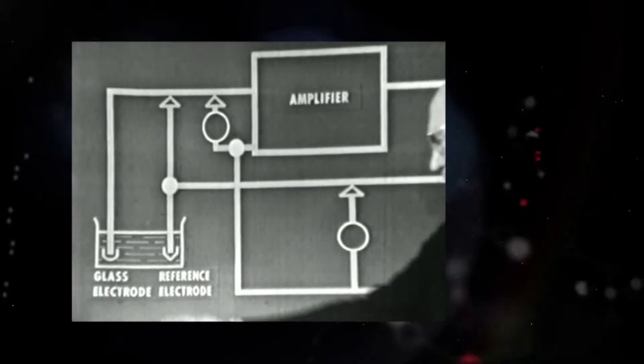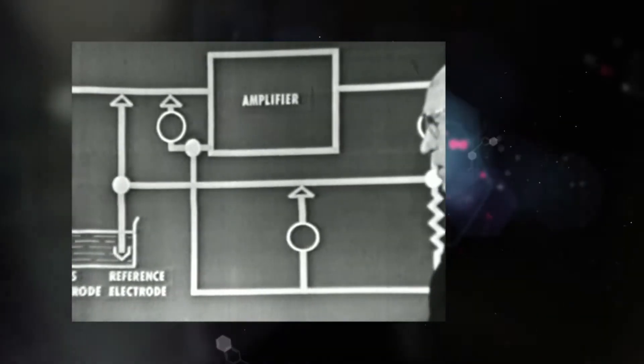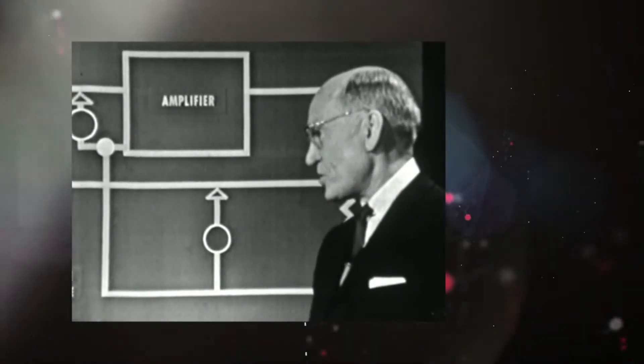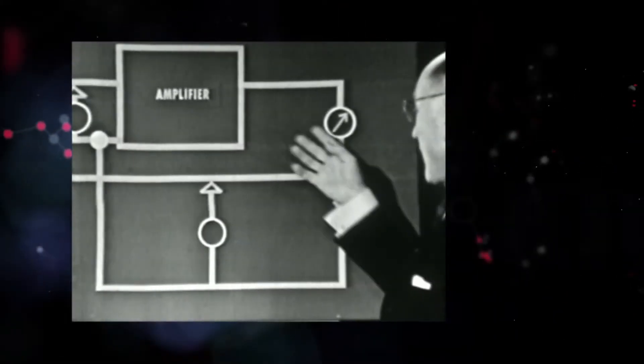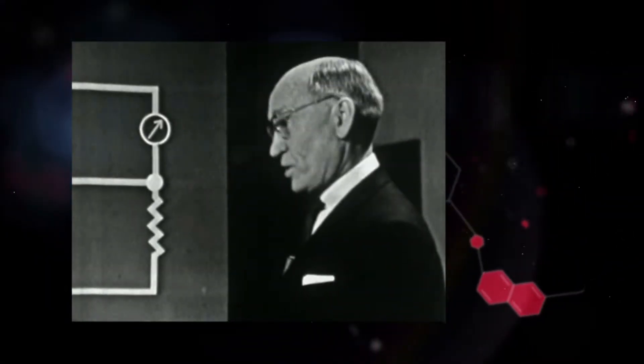The heart of the instrument is the glass electrode. This glass electrode has the unique property of generating a tiny voltage which is directly related to the pH of the solution being measured. This tiny voltage is amplified and finally read out on a meter, the scale of which is calibrated directly in terms of pH.